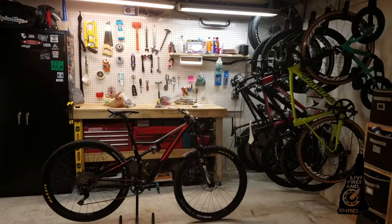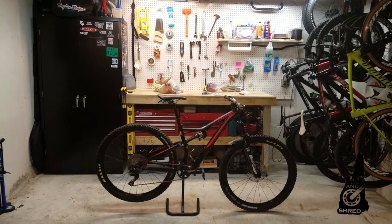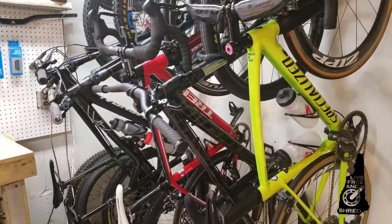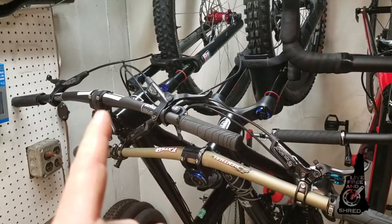I got seven bikes jammed in here and that bench is six feet. One, two, three, four — that's five, six, seven.